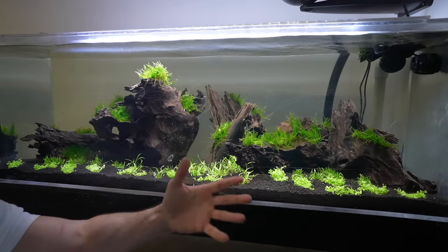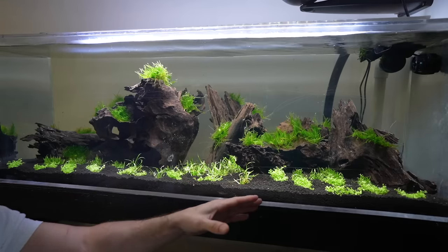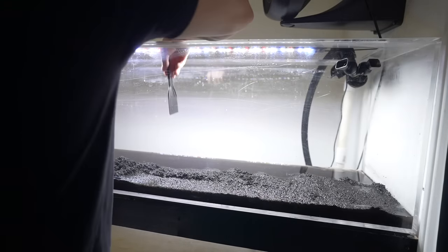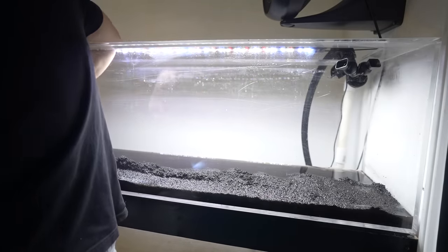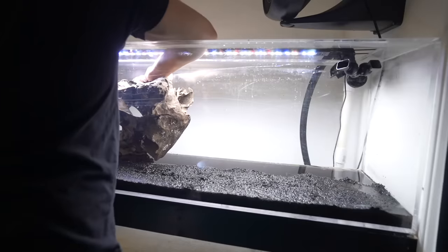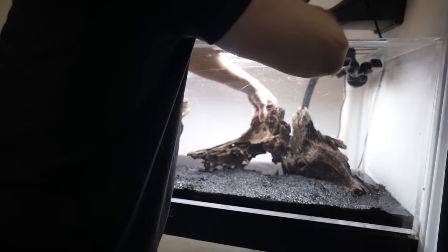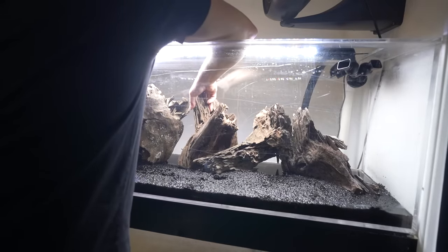This is just different brands of aqua soil — technically all leftover stuff I already had. I knew I was only going to need about two to three inches of it. I brought most of it to the front because that's where the plants were going to go, and again this is just a test tank. Eventually I'm going to transfer a lot of this wood over to the other tank simply because it's got all this moss on it.